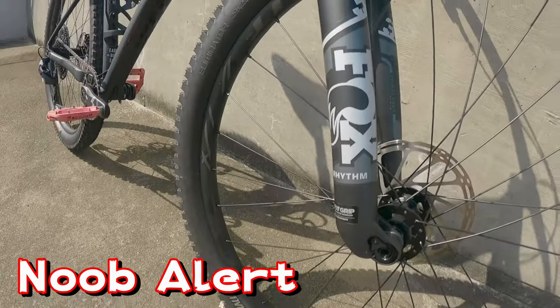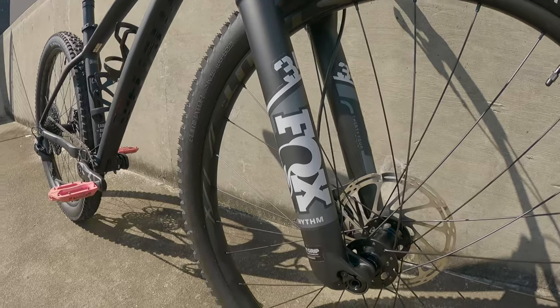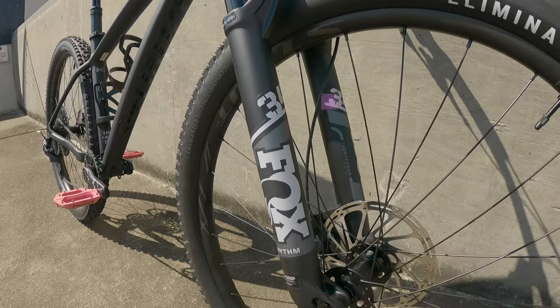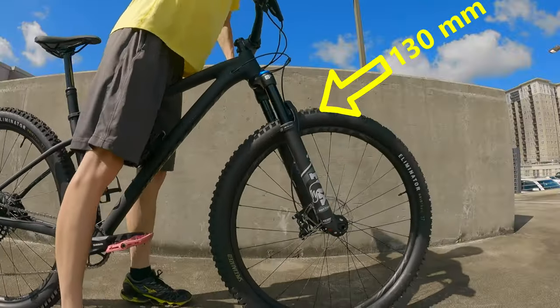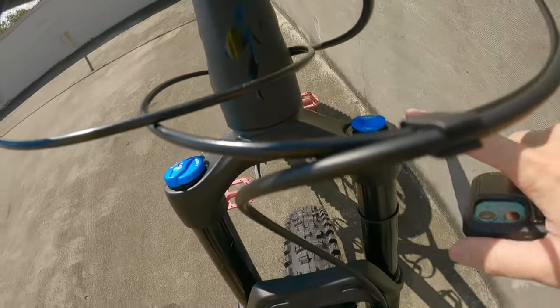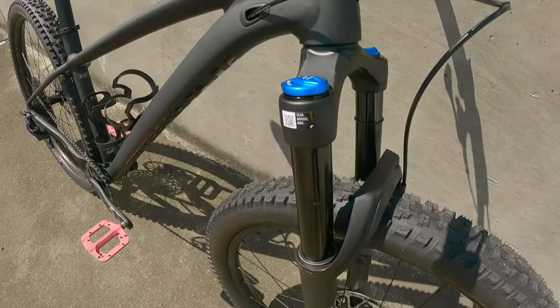I'm a total noob about mountain bikes, so I'm not sure whether this is a really good fork or not, but I asked my friends and they said it's a pretty good one, so we're going with it. This fork is a Fox Float 34 Rhythm. It has 130 millimeters of travel, and there's a side where you can adjust the air pressure inside and the locking mechanism.